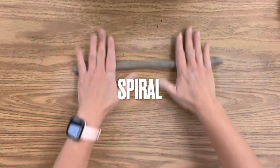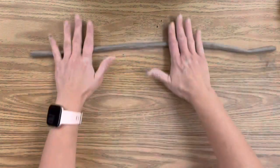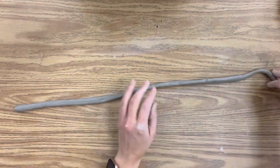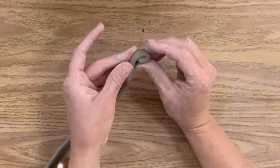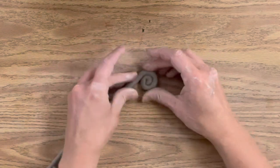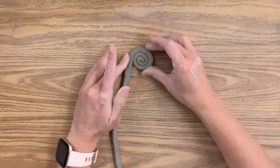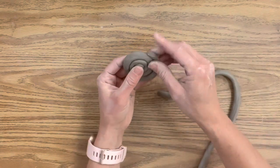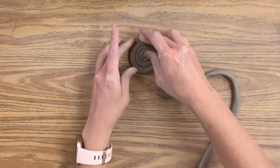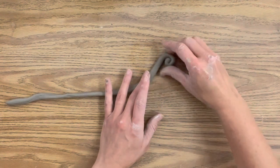Another fun way to use coils is to make spirals. I'm going to roll a nice long coil with very consistent thickness, then take one end and wrap it into a spiral. Be picky with that first curl because it really shows up. Just roll it until you run out of clay — it makes a really fun little spiral and a great addition for decorative coil pots. If you research ancient Japanese pottery you'll see a lot of really cool decorative techniques using coils.